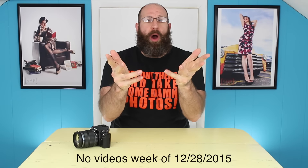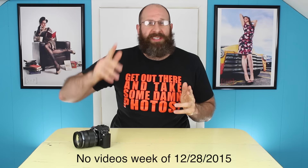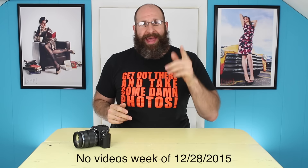Before we get started, I'm taking the next week off so new videos won't come until the first week of January. Now let's get to it. Hello photographers — BD Richards, Gary Hunt, and many others have been wondering what back button focus is and how you use it.